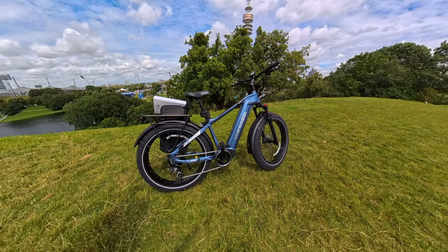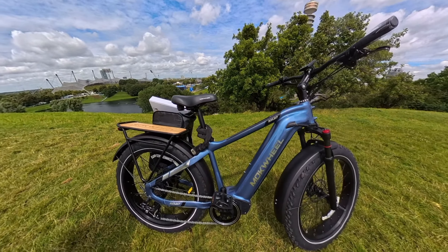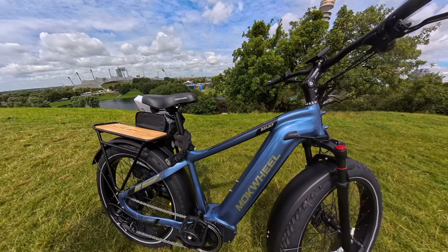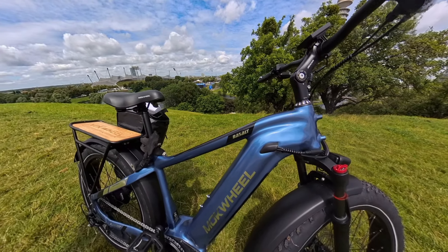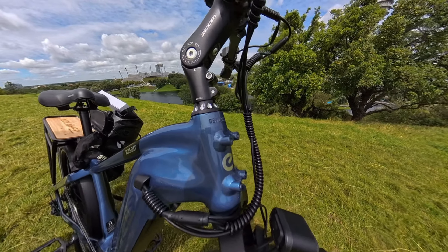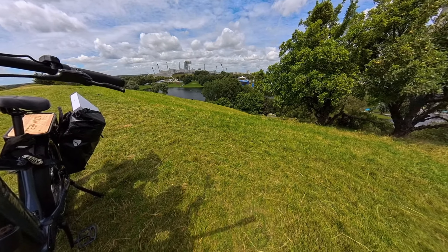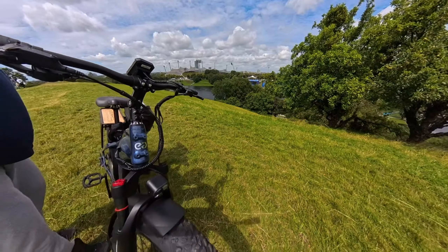Unten schaut es zwar aus, als ob da drinnen ein Motor wäre in der Kurbelwelle – aber das stimmt so nicht. Da ist die Elektronik drin, da ist ein Drehmomentsensor drin, der einfach ein bisschen natürlicher das Ganze steuert als wenn ihr das von einem normalen E-Bike kennt. Beim normalen E-Bike tretet ihr ja in die Kurbel und los geht's – da ist es nur abhängig von der Kraft, die ihr investiert.